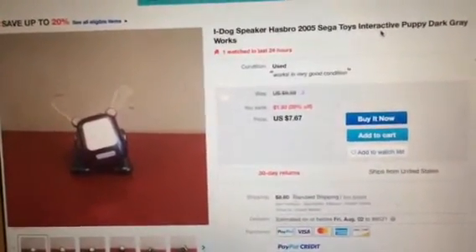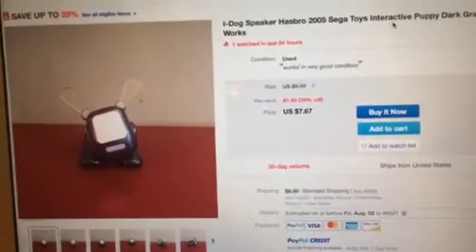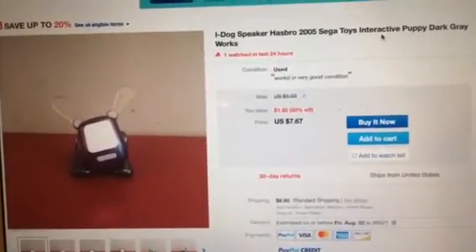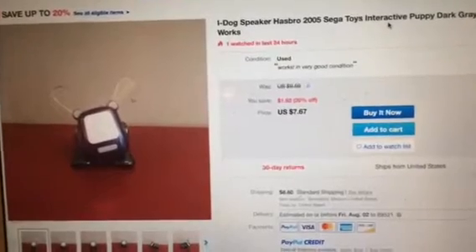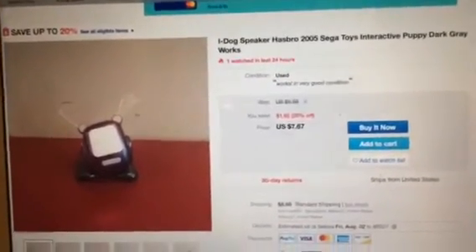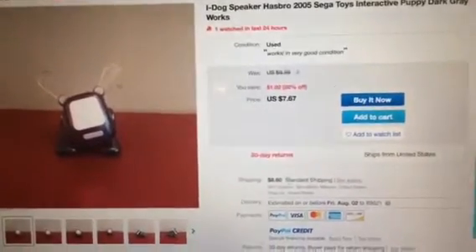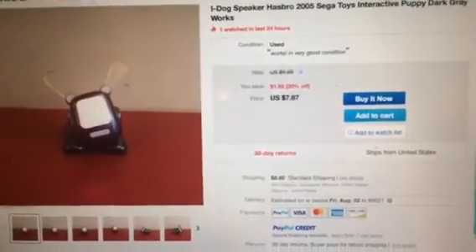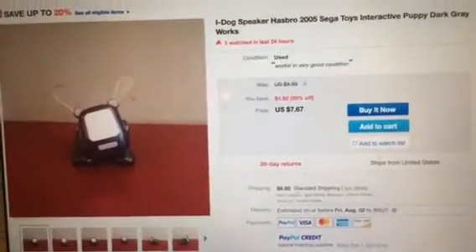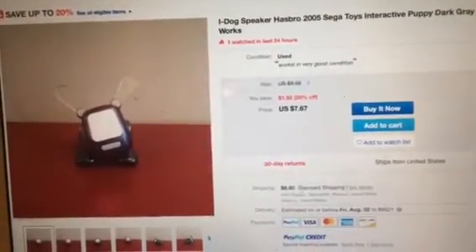This is not a dark gray iDog pup. This is a black iDog pup. Are you colorblind or something? Not trying to be offensive, but this iDog pup is black, and it plays rock music. It's a great deal for $7, but I don't get why some people sell iDogs and forget about the colors, because they kind of do it the wrong way.